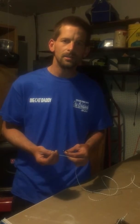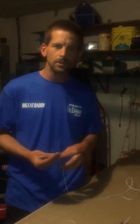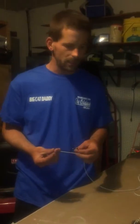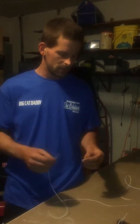A lot of people love to use those little double barrel swivels, but that's not for me. I trust the line I use, so that's the line I want to use.